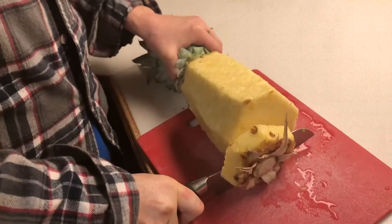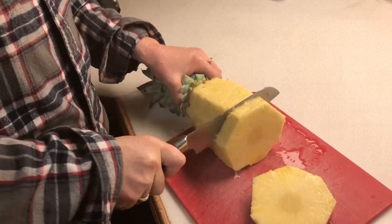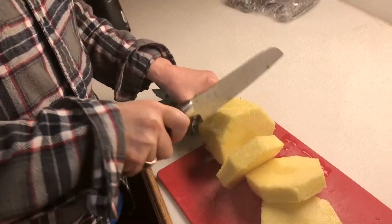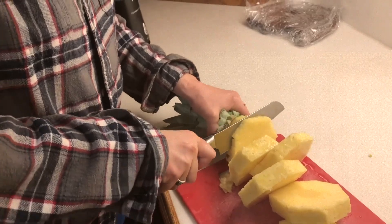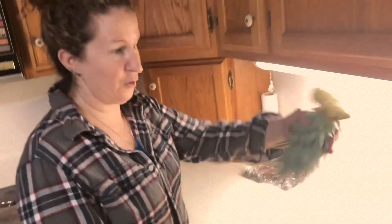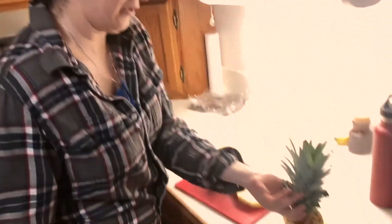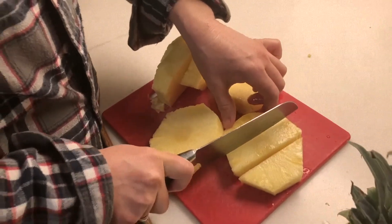Then I just start down here and cut this off — getting rid of that — and then just cut these slices. You can plant the top and grow a pineapple plant, or you can throw it away. I throw it away, and then I just come through and do this.